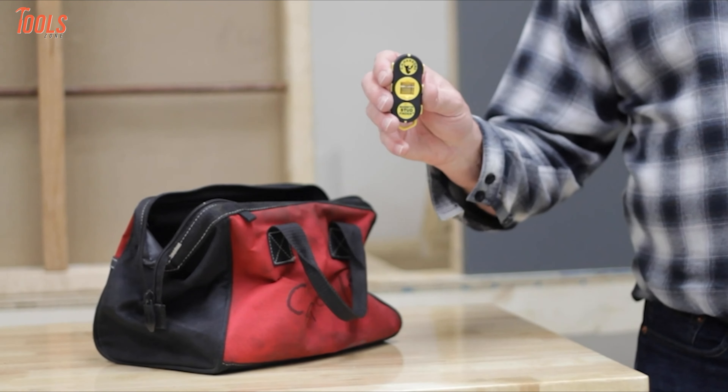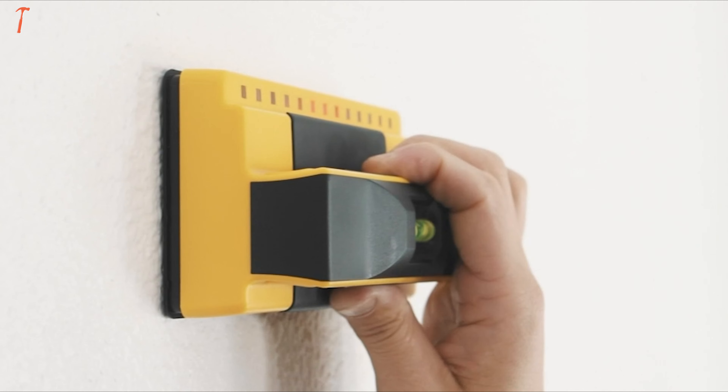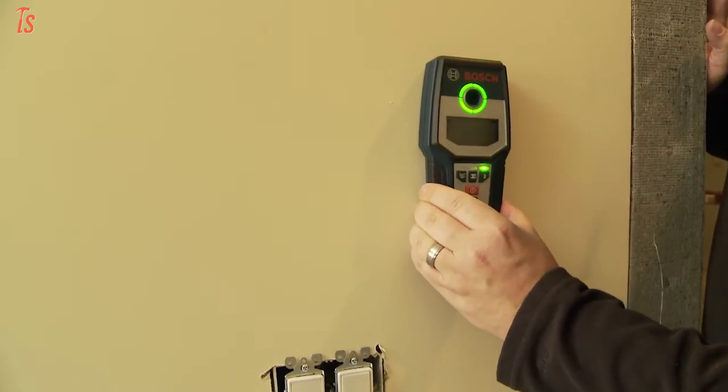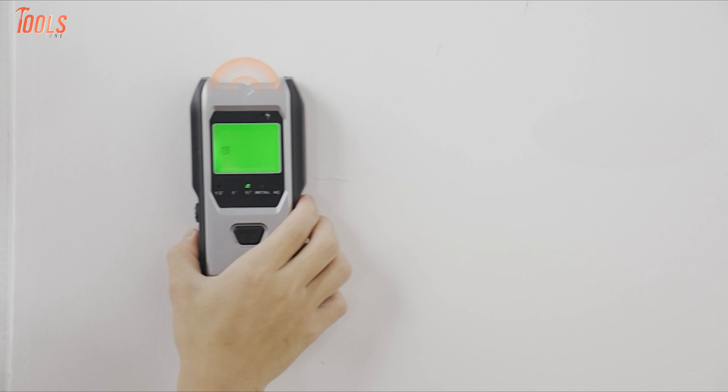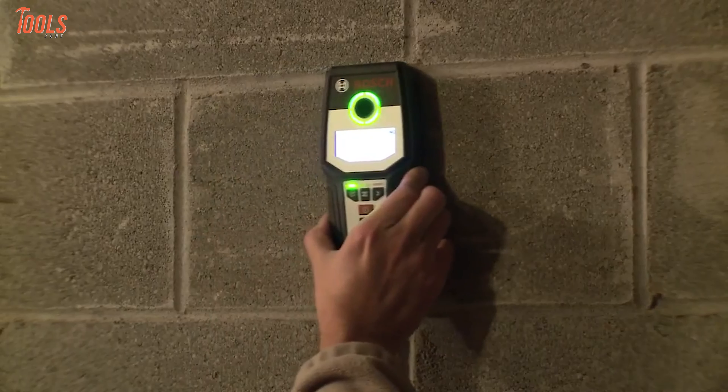With their super portable, lightweight, and compact design, these tools are easy to use at any level, whether professional or a beginner. So in today's video, we will show you the 7 best stud finders that has amazing stud detecting capabilities and top-grade technologies.